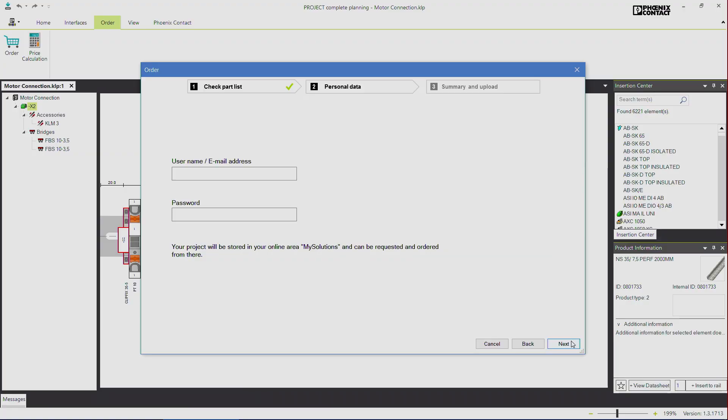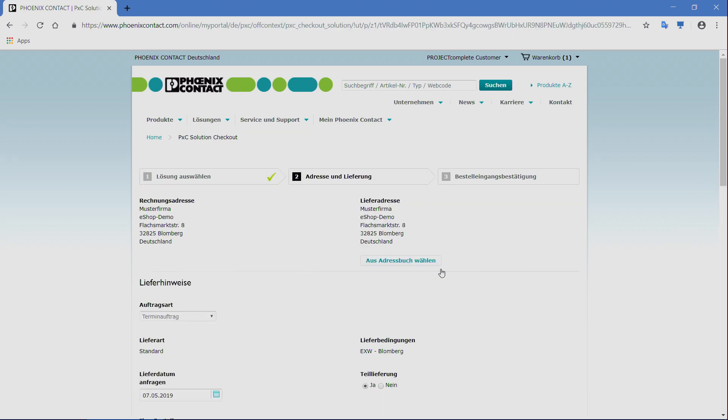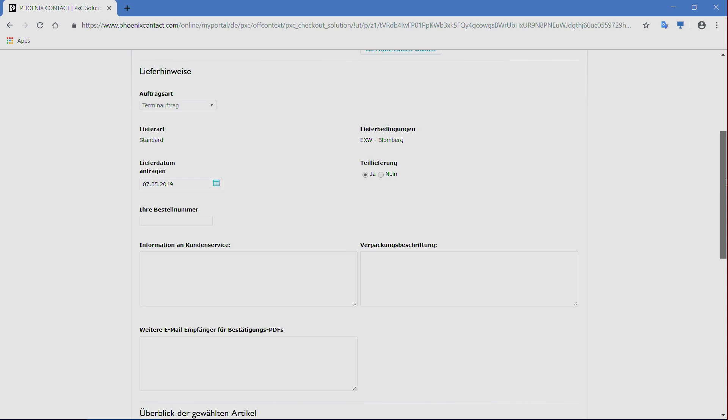Via Project Complete, you can plan and configure your terminal strips according to your needs. Afterwards, you transfer your project directly to the Phoenix Contact homepage, where you receive an individual article number, price and delivery time immediately.